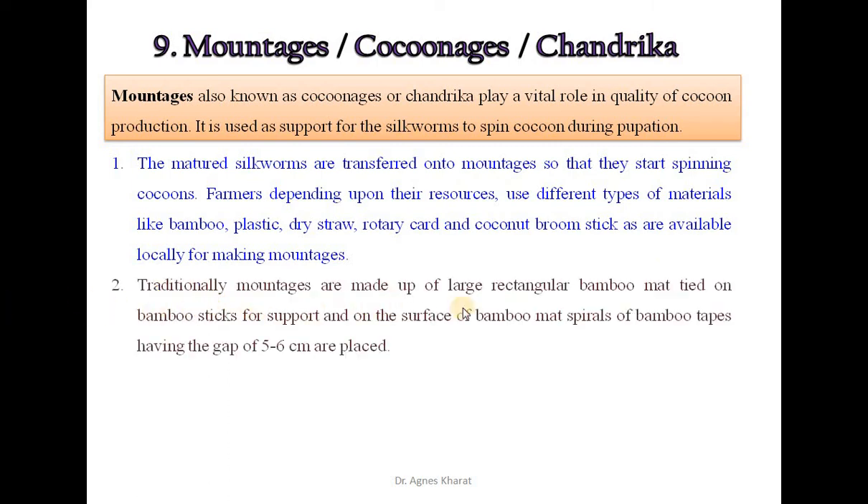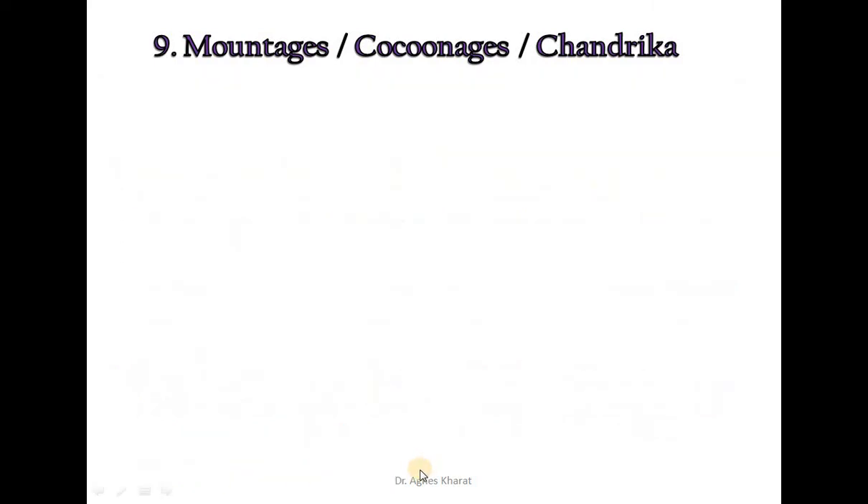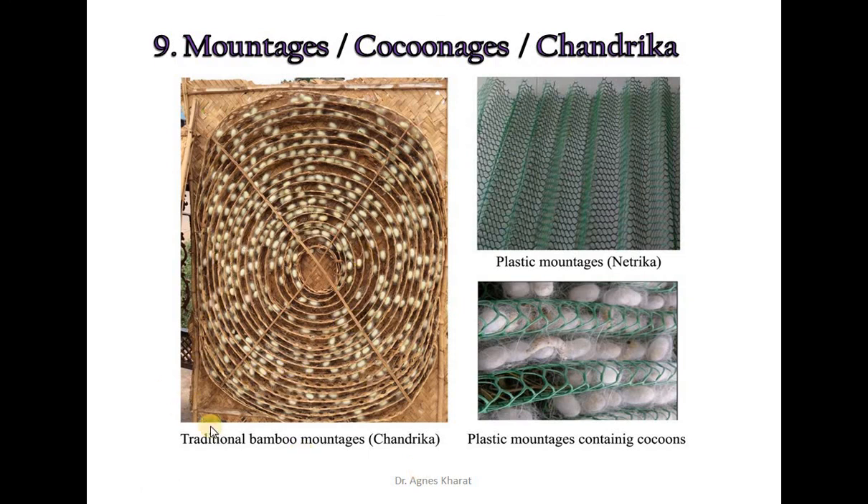Traditionally, mountages are made of large rectangular bamboo mats tied on bamboo stakes for support, with spirals of bamboo tapes on the surface having a gap of 5 to 6 cm. Nowadays, plastic mountages are also available, known as netrica. These are widely used as they are light in weight and available at low cost. Cocoons from plastic mountages can be easily removed with a delicate cocoon harvester machine quickly, with no requirement for extra labor. The first diagram shows traditional bamboo mountages called chandrika, and the other diagrams show plastic mountages known as netrica.